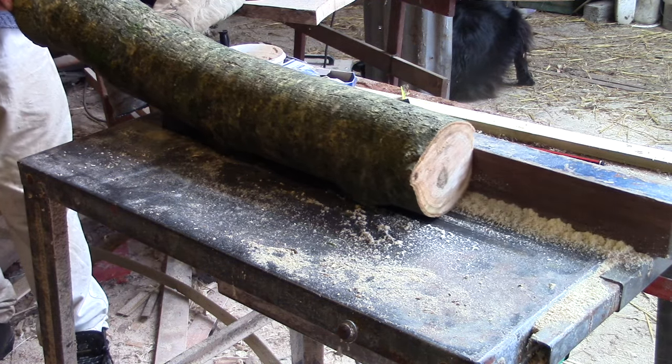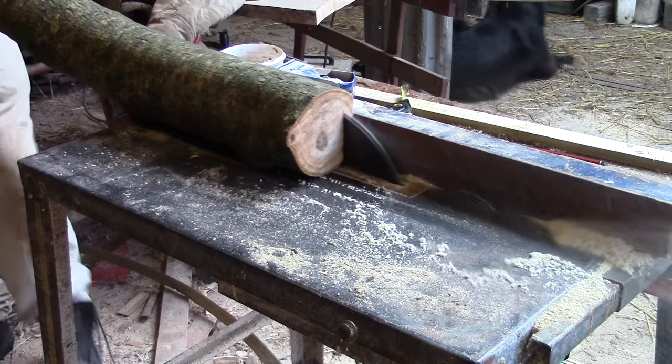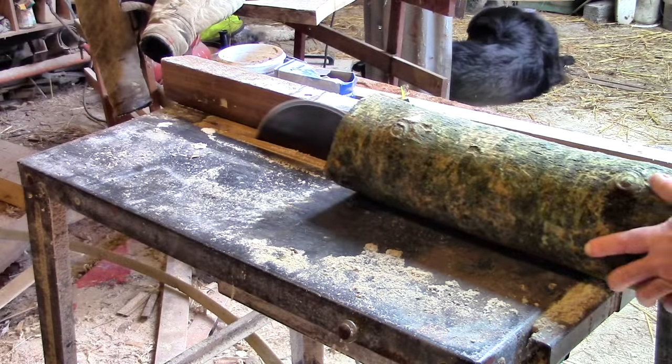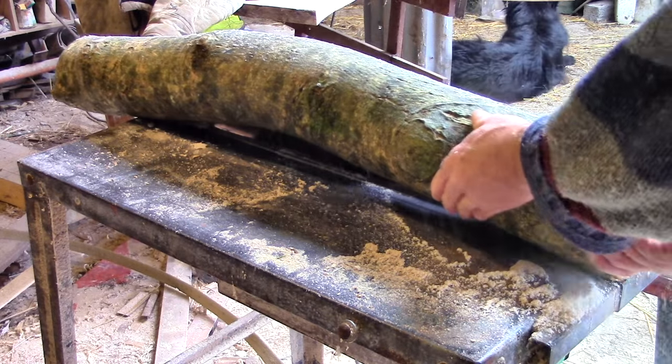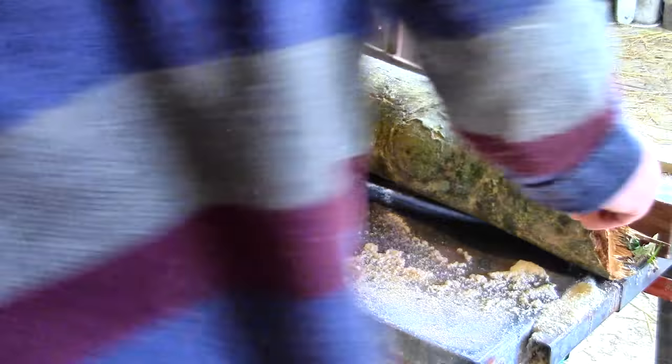In practice though, it's not as simple as that because of the curve in the branch. The convex side cuts deep enough, but of course the concave side rides up too high over the blade.